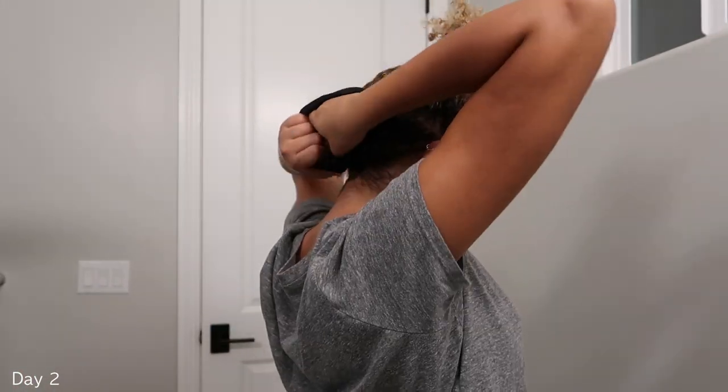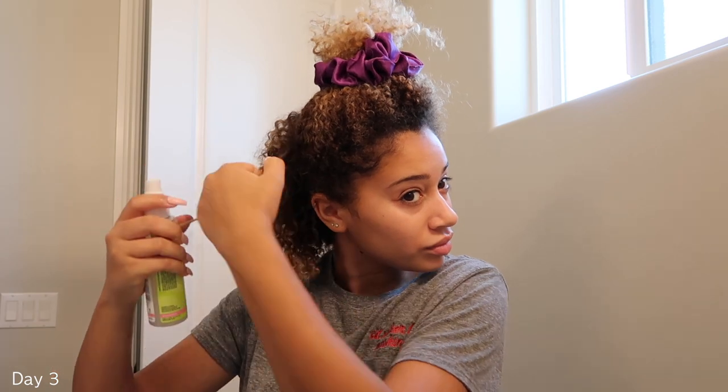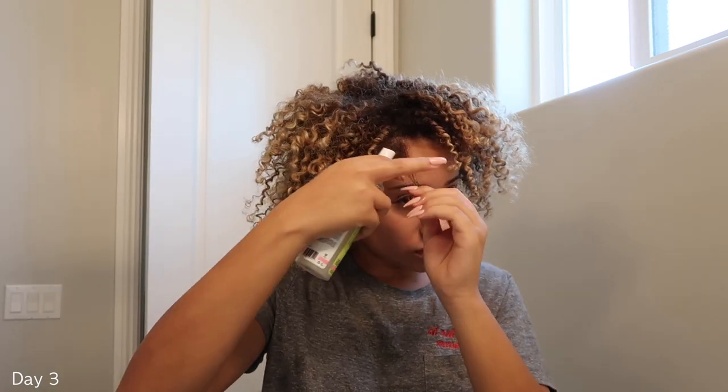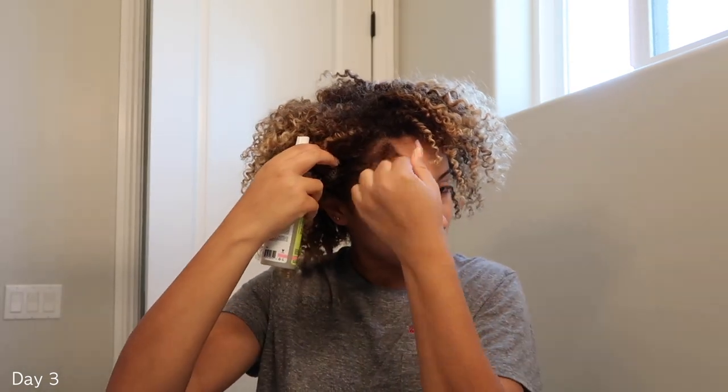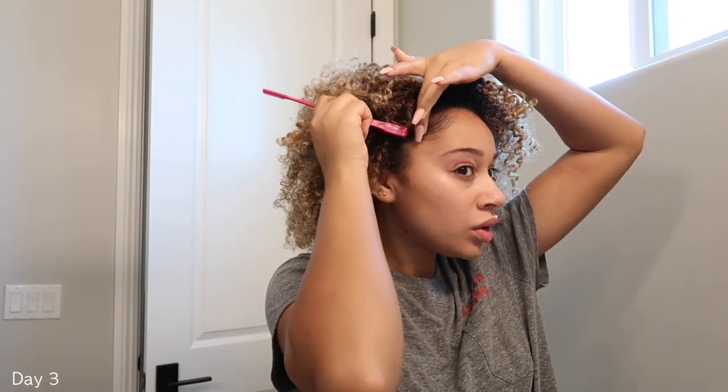Day two, going to sleep. I also make sure that I sleep on a satin pillowcase. In the morning, I'm just doing the exact same thing — refreshing my curls, kind of scrunching up and focusing on frizzy areas. After this, I just let my hair air dry and do its own thing. Sometimes I even redo my edges because they can get a little bit cray.